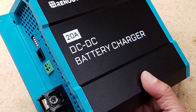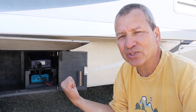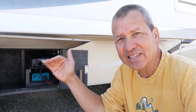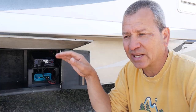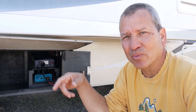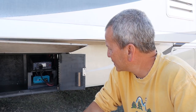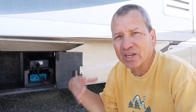I went ahead with Renogy. They have a 20 amp model, which is the one I'm using, and there's also a 40 amp and a 60 amp model. Those are the maximum amperages coming out of those particular chargers. There are other brands too — Sterling is one, and I believe Victron even has one now.